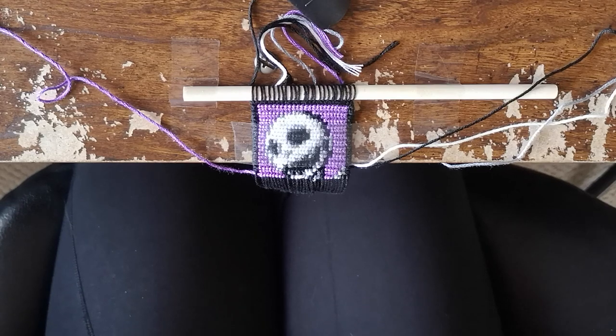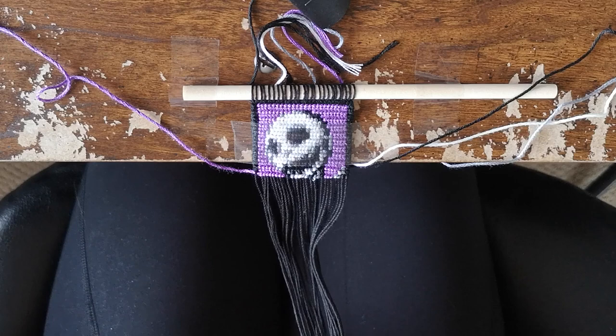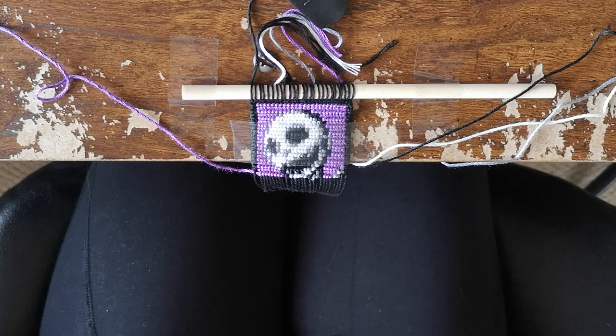Hello everyone and welcome back. My name is Jen, and if you're new here then thanks for stopping by today. I feel like it's been a while since I sat down and did a knot with me video. I started this Jack Skellington mini tapestry a while ago and I really need to get it finished. I'm gonna do a little life update because a lot has happened since the last time I posted. Be sure to hit that like button and subscribe button — it really does help me out.